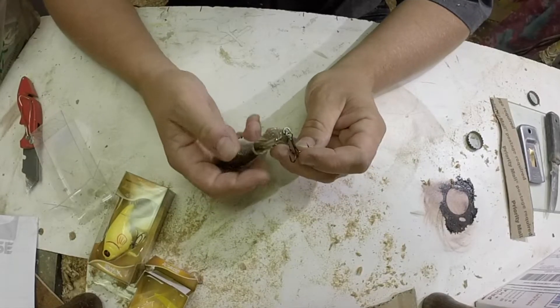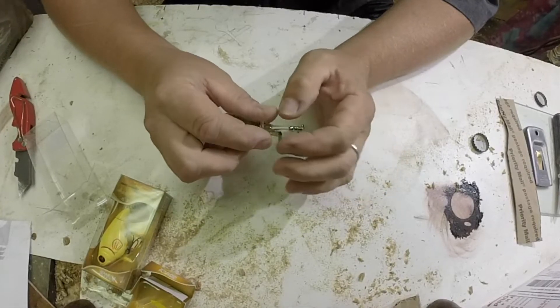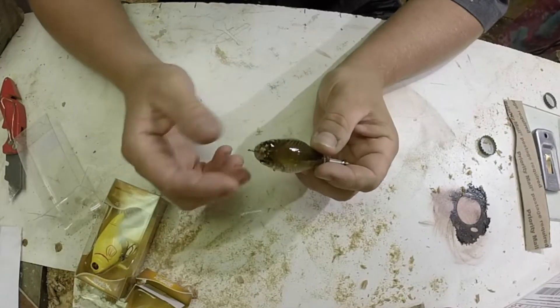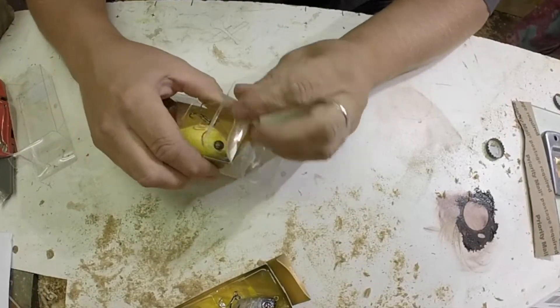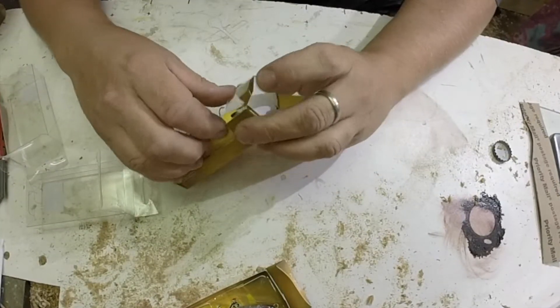The only thing I don't like — you might get a hook on the tail, you see that? That happens a lot with the 90. We'll see if that happens with the 75 here. Everything else looks good. Let's bust out the Bone — Bone's one of my favorite colors too.